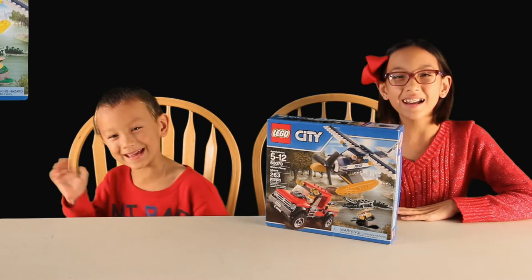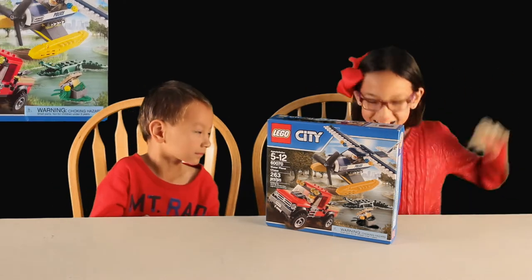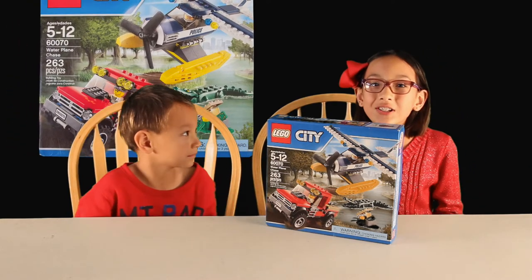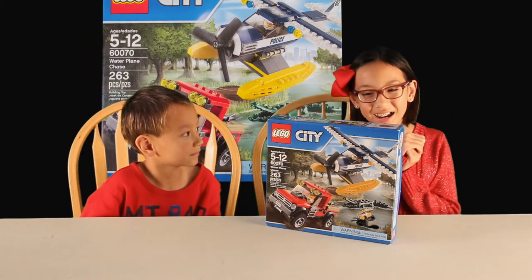Hey everybody! Today we're going to be opening a new LEGO City box. Yay! This is number 60070. It's called Water Plane Chase and it has 263 pieces. Boy, I can't wait!